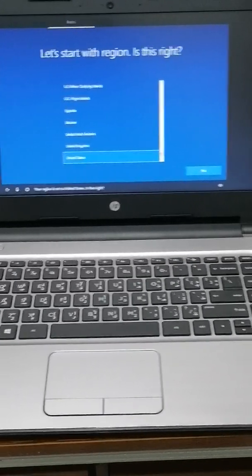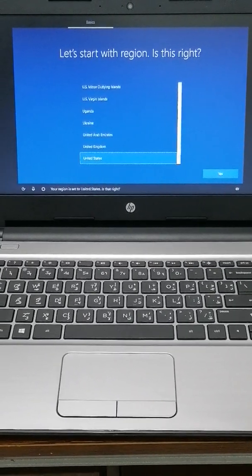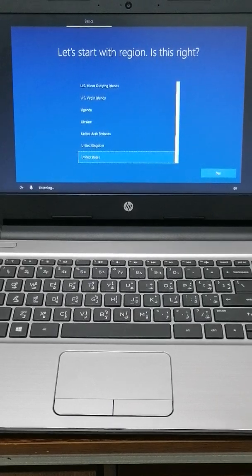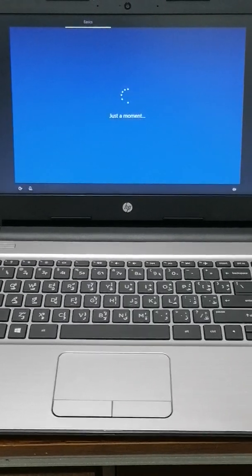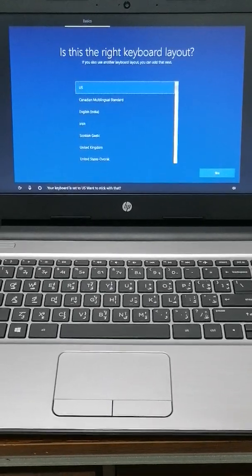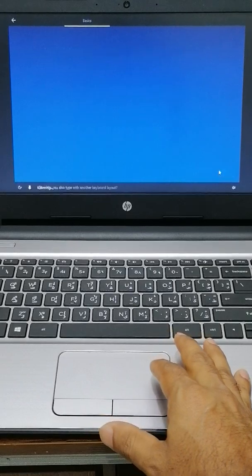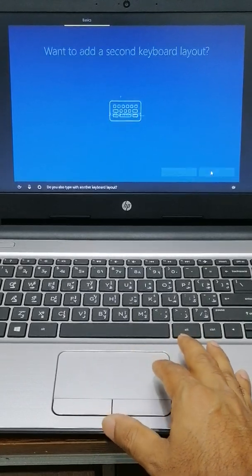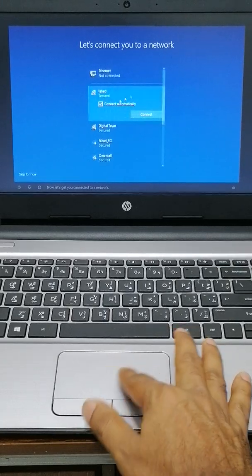Here you can test your voice, but I need to finish fast. It asks if you want another keyboard language — if you want any other language, you can add it, but I don't need that. Now it says 'Let's get you connected to a network' — but no need for network right now, skip.